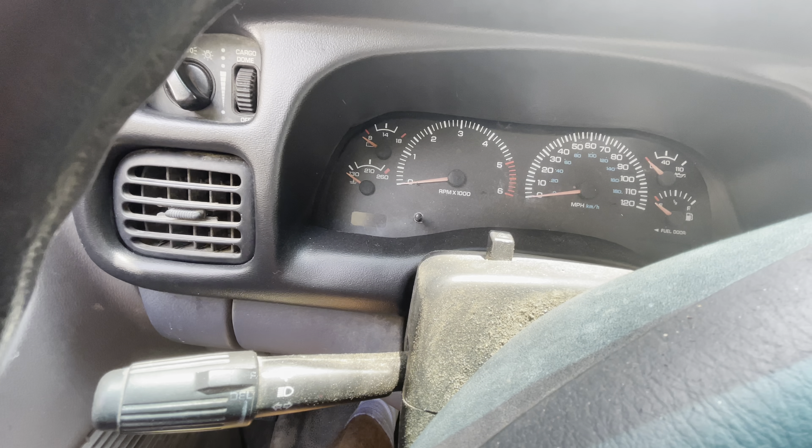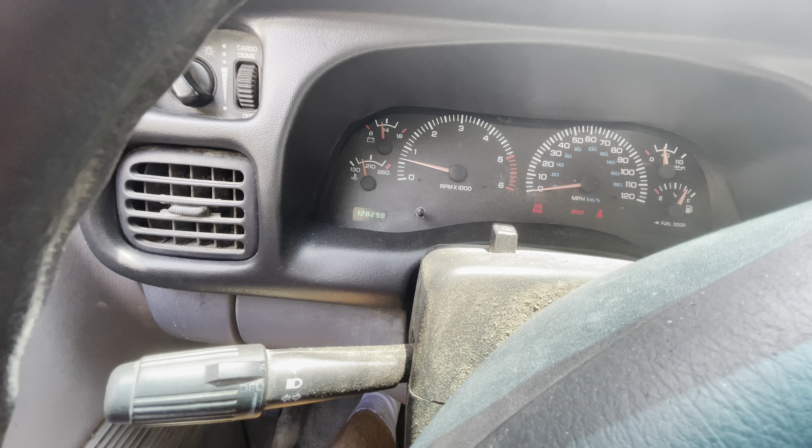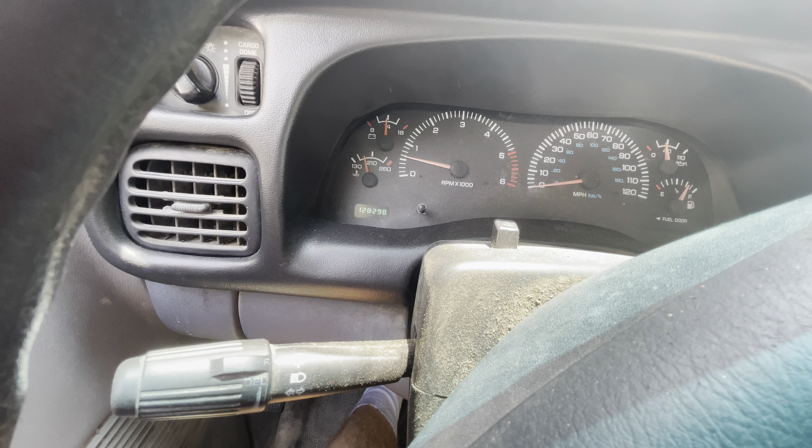Fire it back up. Sometimes it would idle real rough when you re-fire it. I think we got it. Well, that's going to wrap this one up. When we first took off to get fuel it was still doing the symptom a little, still surging, and I was pretty disappointed. But by the time I got to McDonald's and got home it's like it readjusted to the new pump or something, and the symptom seems to be gone. It's running better than it ever has. I think the saga of the second gen idle issue may finally be over.